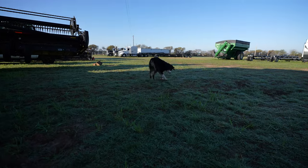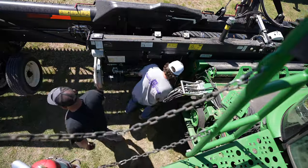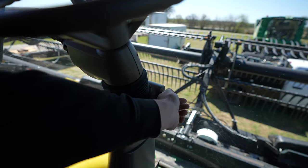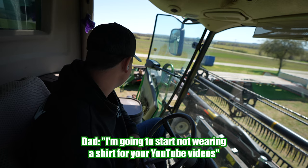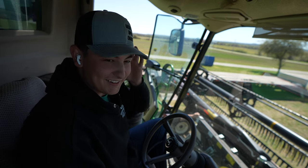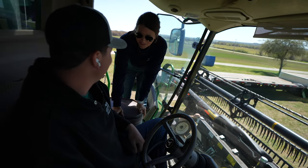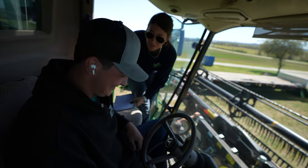Hey, where's your frisbee? I hope there ain't no cat right here. Dad says he's going to start not wearing a shirt for the YouTube videos, so y'all better watch out. Dad and Cody are going to wear crop tops for YouTube — they're going to get a sunburn. I didn't say me, I said Dad and Cody.